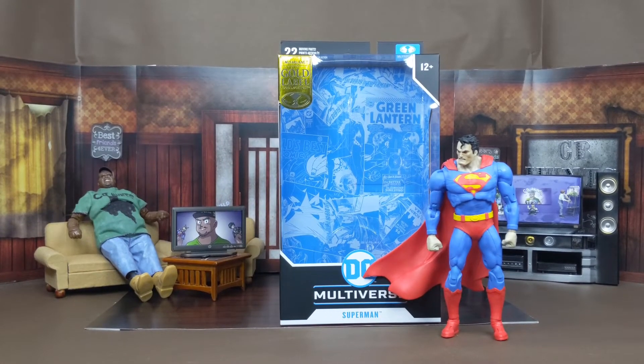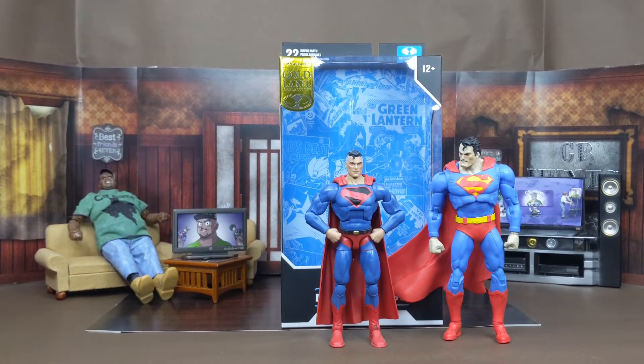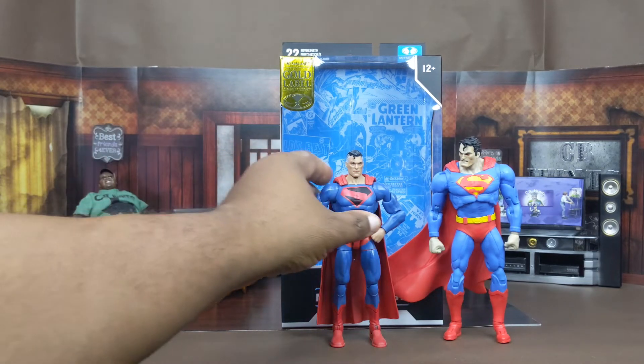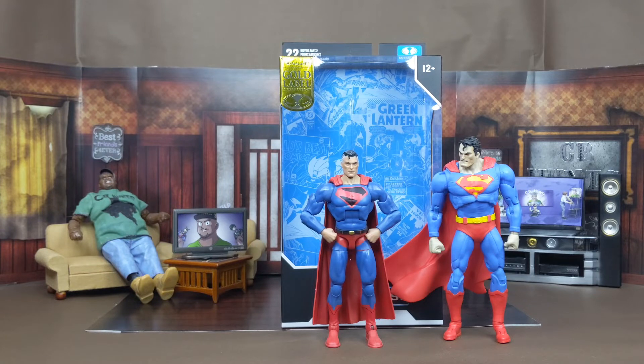Now we're at the part of the review where we see how other Superman figures look next to Superman himself. First, this is stacked next to the Alex Ross comics version Superman — I really like this figure. I don't think I did a review of this when it first came out because at the time I didn't have my channel. I did my own little custom work on it because in the comic books he had gray hair on the sides, like you can see here.